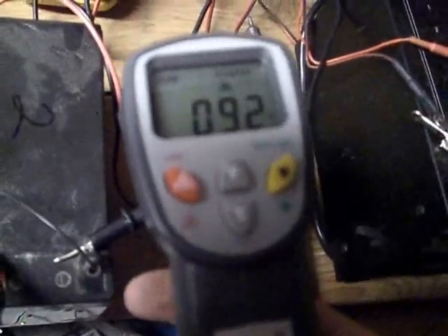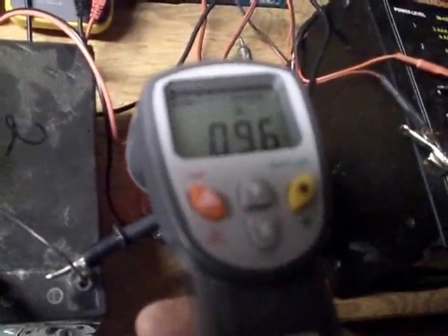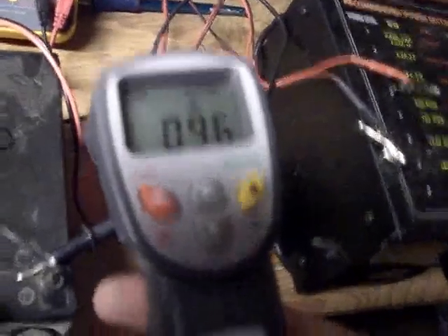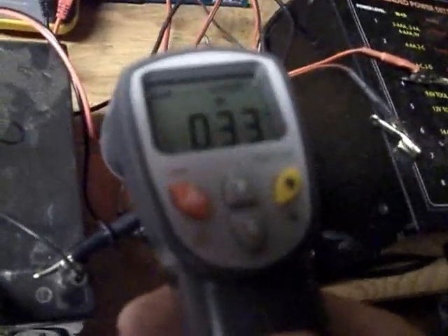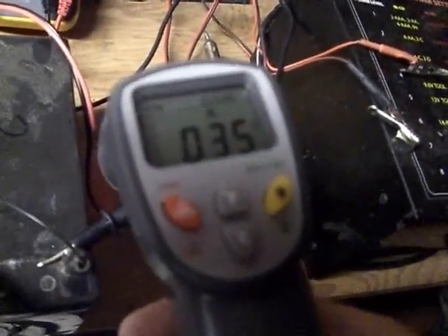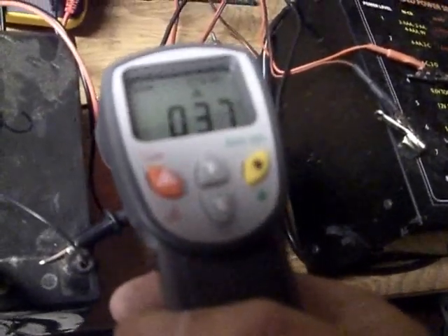The next time I'll actually connect it to the circuit. Here's the resistor here — it hits up to 98 Fahrenheit, which is 37 Celsius.